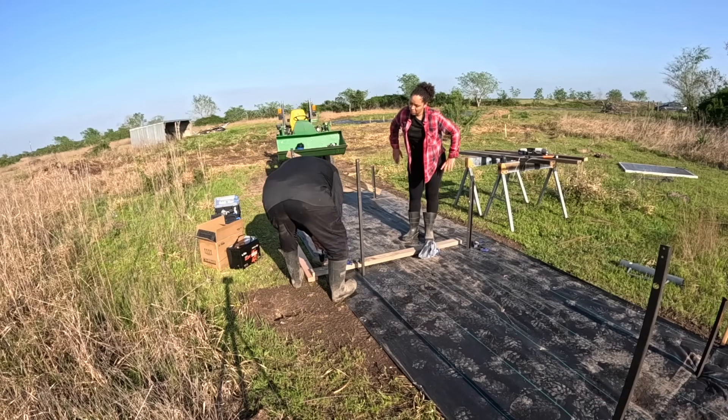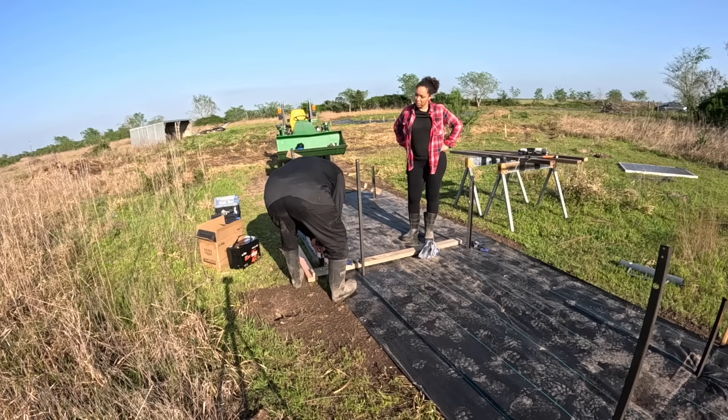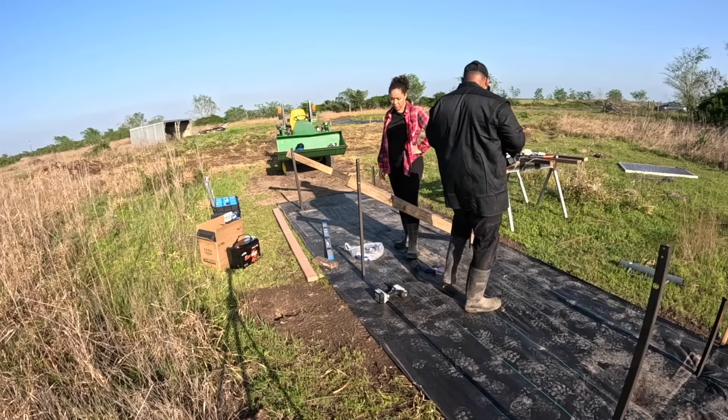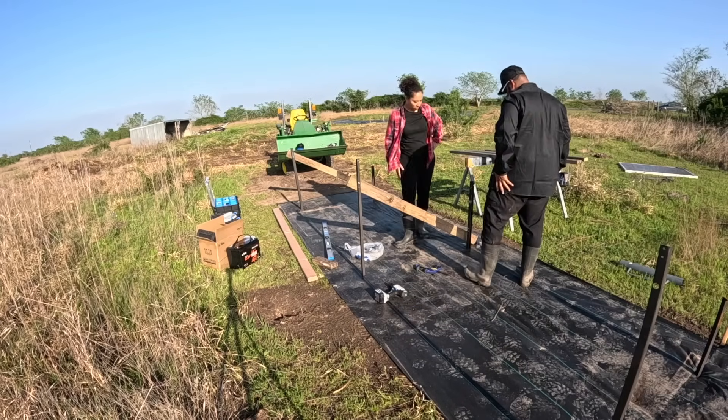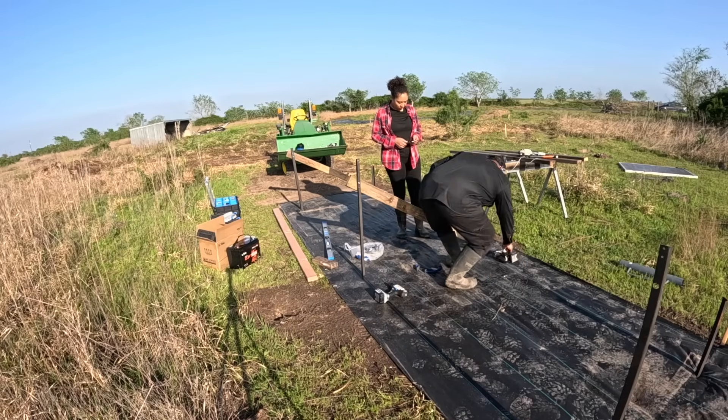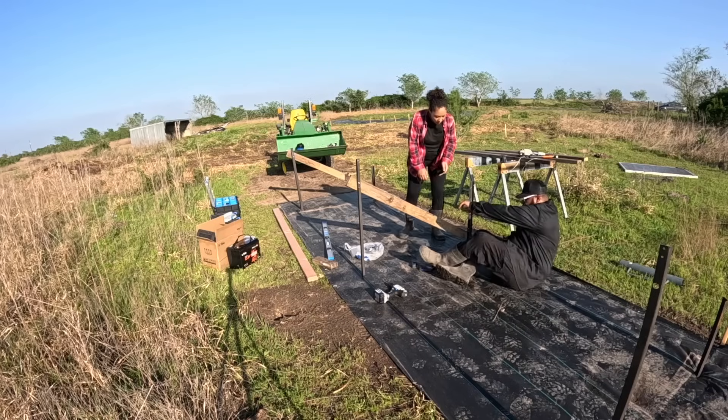Let me drill through this bad boy and then let's get this 30 down here. Get a good 30, and then I'm gonna drill the holes through.